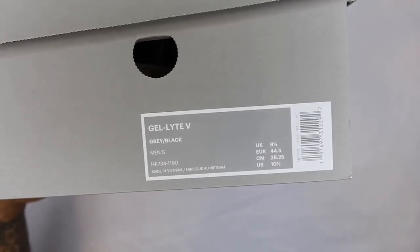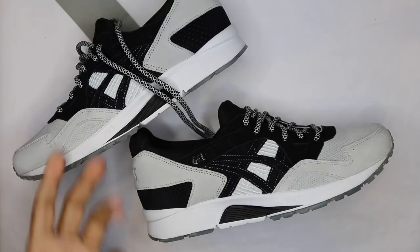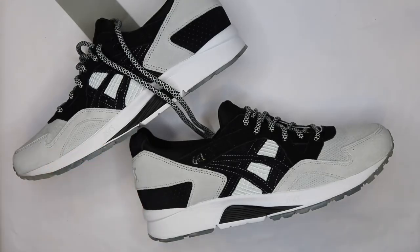I'm going to turn it up so you guys can see what's going on here. It is a Gel Light 5 in gray and black, size 10.5 in the US. Obviously as you guys can see, highs and lows, monkey time. I believe it's called the Kabuki — I'm not really sure what the name is, a little unclear on that.